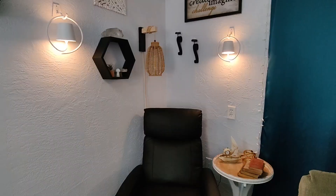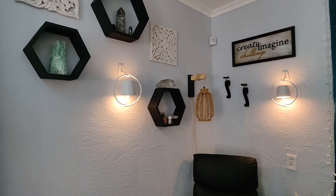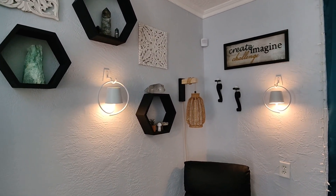I love these. If you are looking for wall sconces or cute little accent lighting that is as functional as it is fashionable, I would highly recommend these.